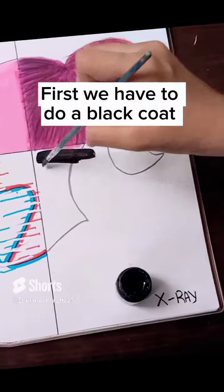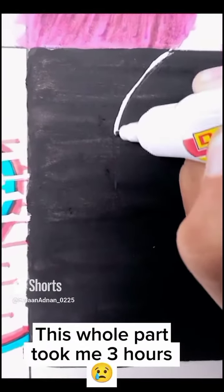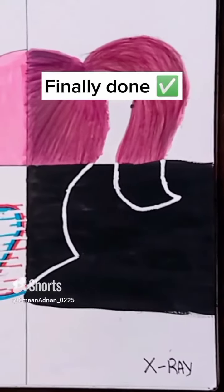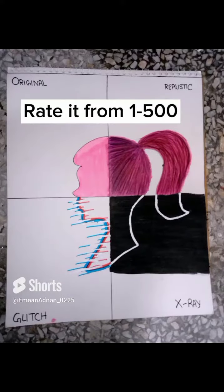First we have to do a black coat. One coat done, time for two. This whole part took me three hours. Will you try this effect? Finally done. Which style is your favorite? Rated from 1-500.